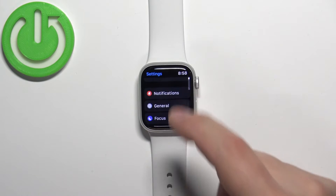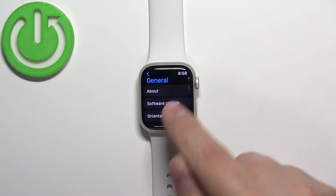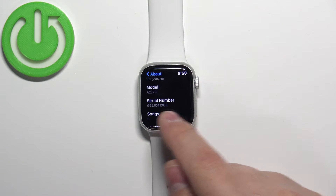In Settings, scroll down and find the option called General and tap on it. Here, tap on About and then scroll down and find the option called Serial Number.